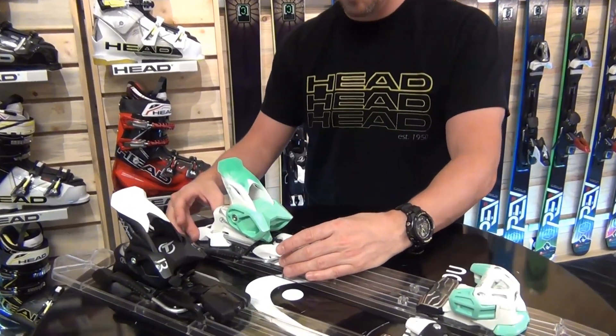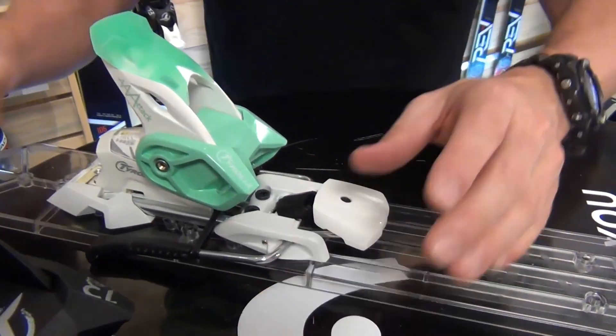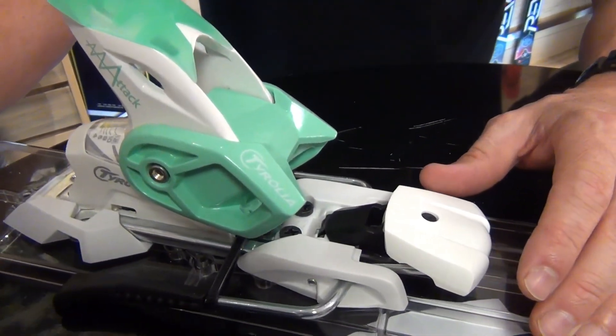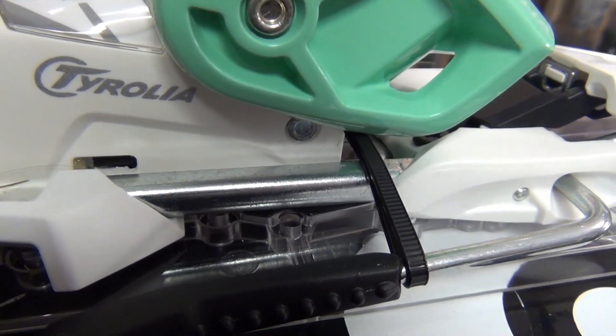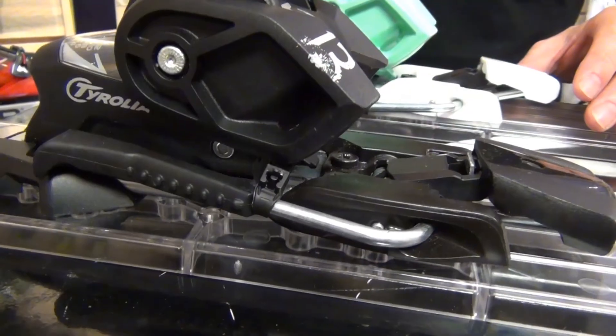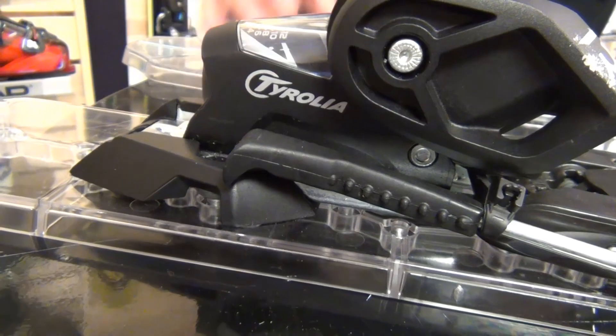Important to the heel piece of the Tyrolia binding — whether it's the 12 or the 13 DIN model — we use a metal track, and this heel is connected to the ski with metal. That's better power transmission, that's better safety, and that is better longevity of the product. Metal heel tracks rock.